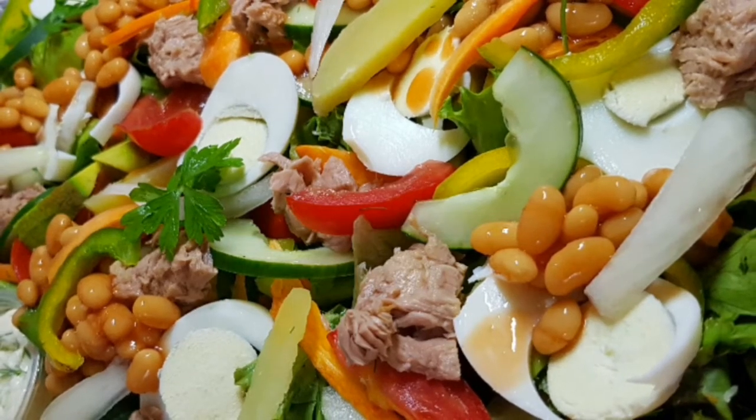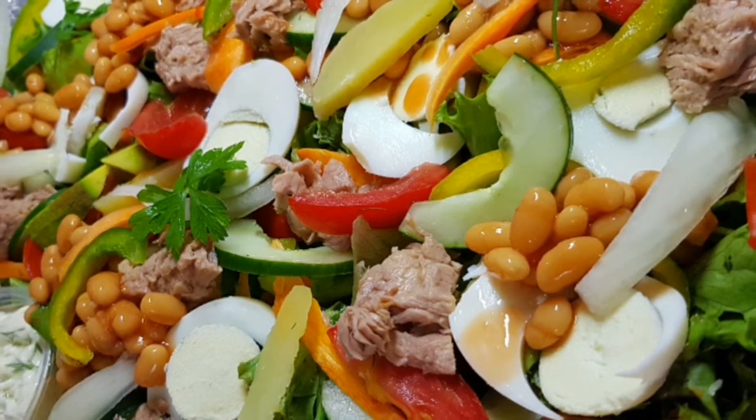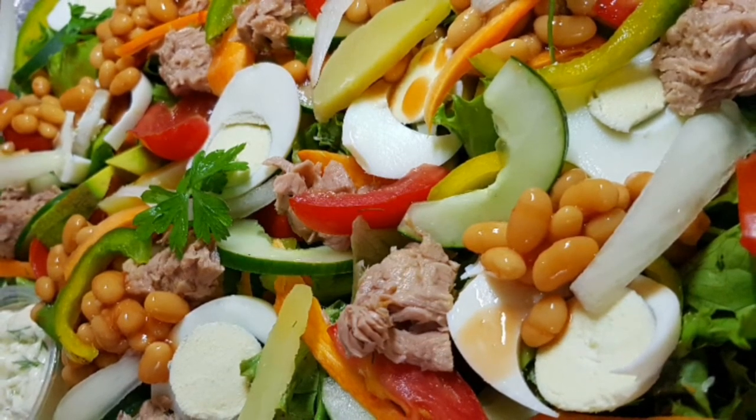Hello there, welcome to my channel. Today we're making healthy tuna and egg salad. Let's have a look at the ingredients.